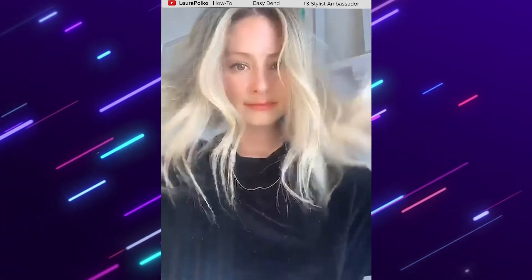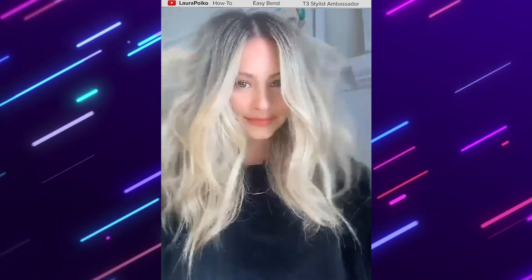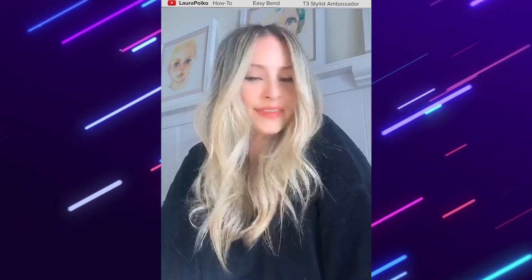Let it cool for a second, shake it out. And shake the front out too — there you go. Your ultimate beach wave.